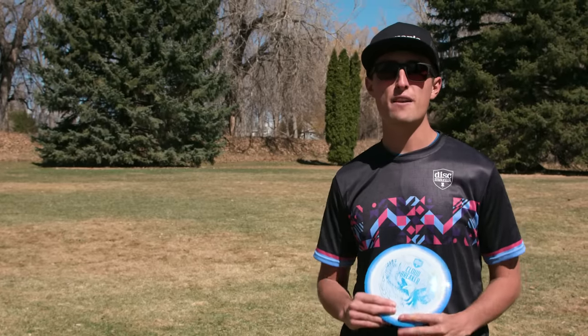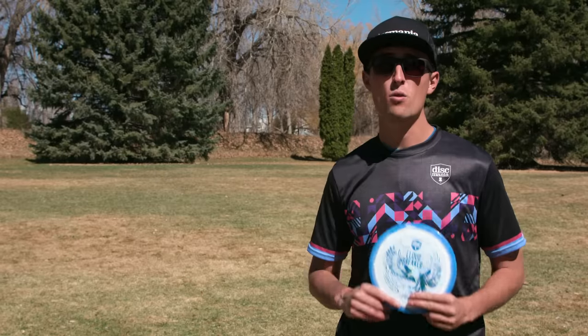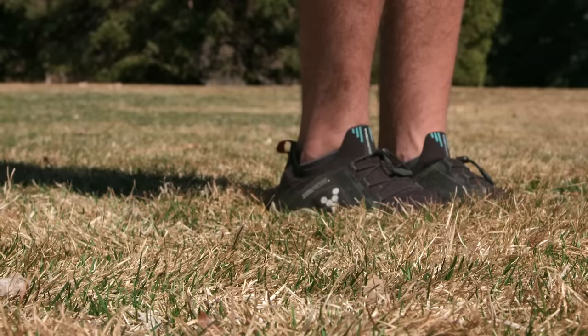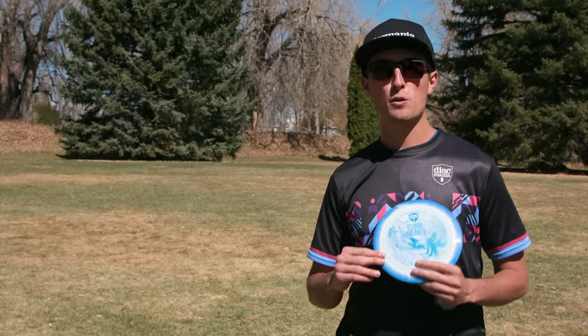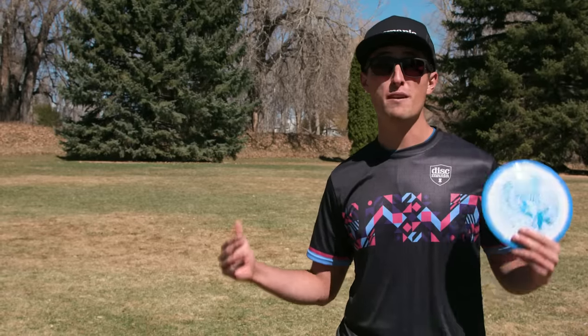To cultivate maximum distance, I like to think of it from the ground up. My first tip is to start with footwork. One of the key components to throwing maximum distance is planting your foot perpendicular to the line you are throwing. By planting your foot perpendicular, it allows you to use your lower body for maximum efficiency.